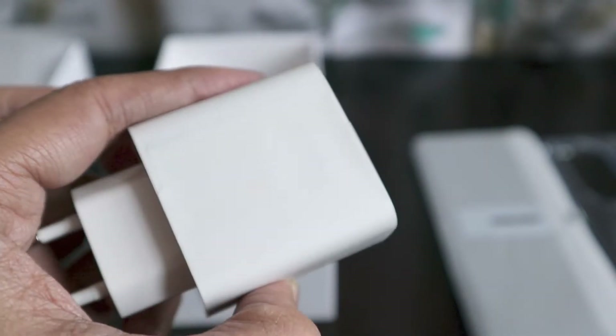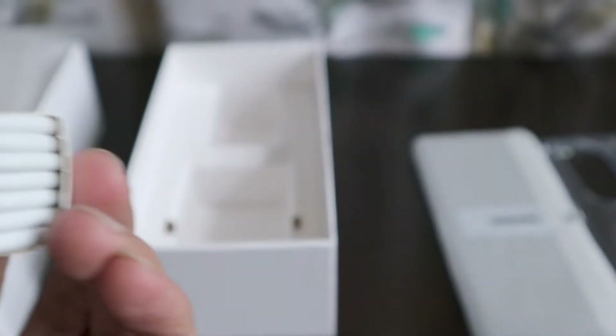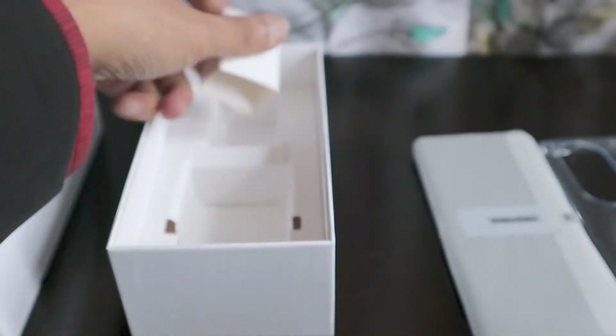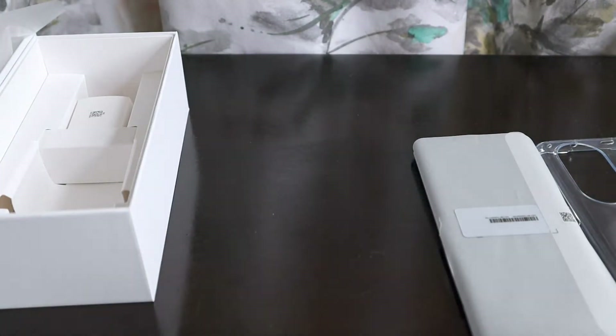It's a 66 Watt charger, so it's definitely going to charge the smartphone very fast — maybe within 30 to 40 minutes it will fully charge. Then we have the cable, which is a Type-C cable with a USB port on the other end, marked in green. There are no earphones included, so that's everything in the package.